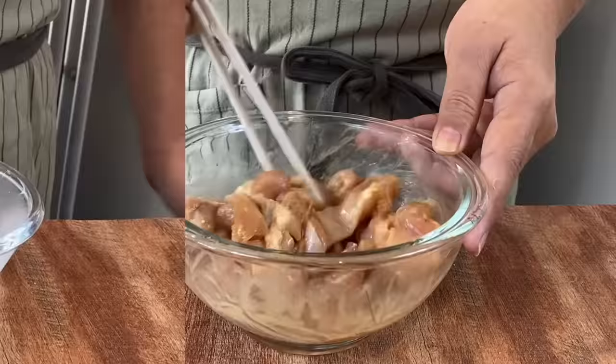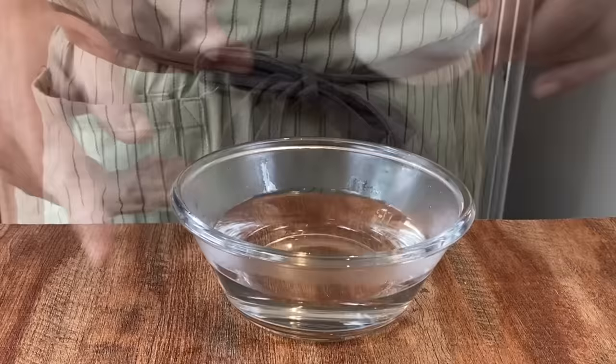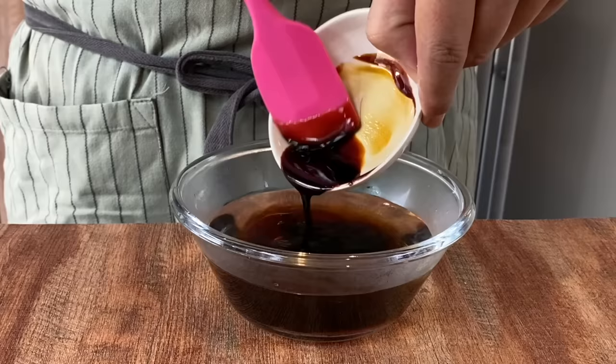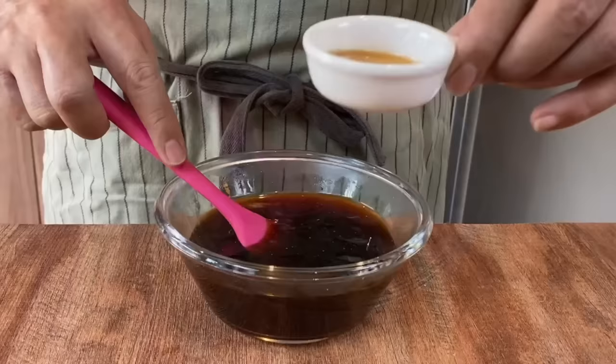Now we'll prepare the sauce for the noodles. I have 220 milliliters of hot water. Add in 1 teaspoon of sugar, 1 tablespoon of light soya sauce, 1 tablespoon of oyster sauce, 2 tablespoons of dark soya sauce, and a few dashes of crushed white pepper. Mix them up well and make sure you melt the sugar. Then add in 1 teaspoon of sesame oil. Mix this up well and we'll fry the noodles with the sauce when the chicken is ready.